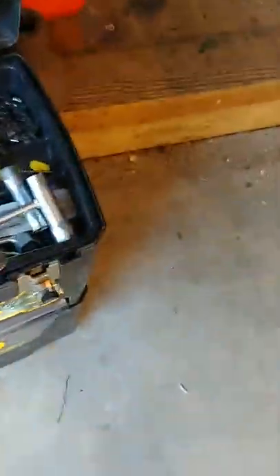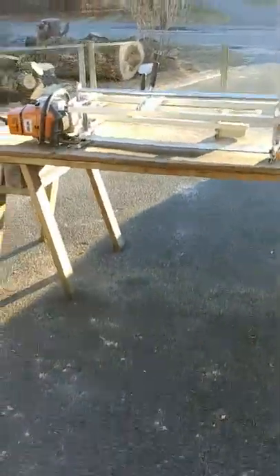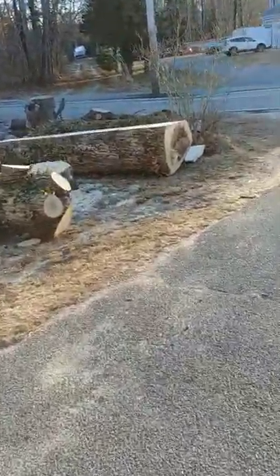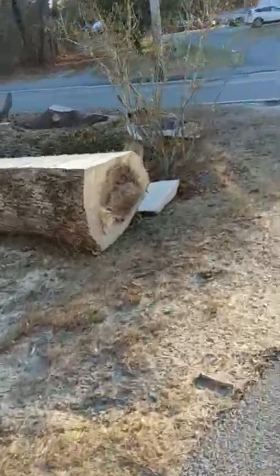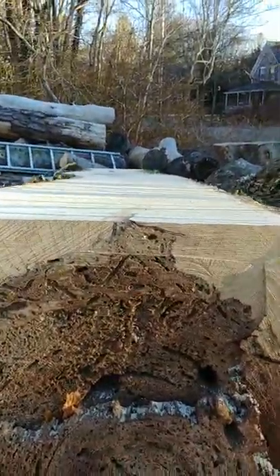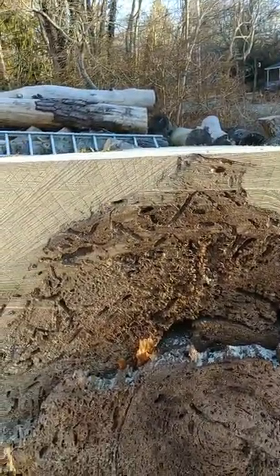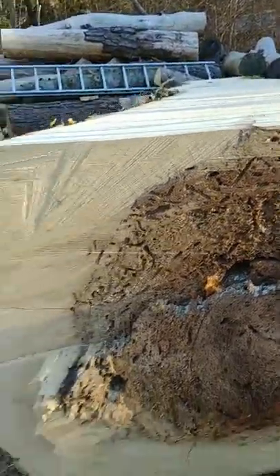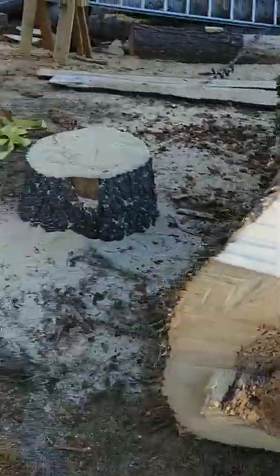I just milled off this big ash with it — it was really stable and went right through it. It did a pretty flat job, and I didn't feel any problems with the mill or any real flex.